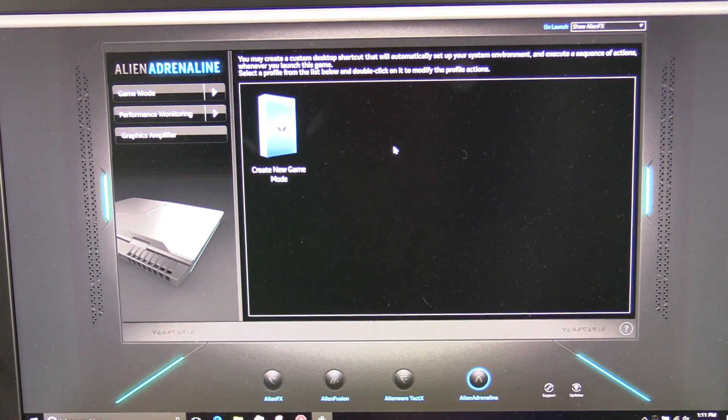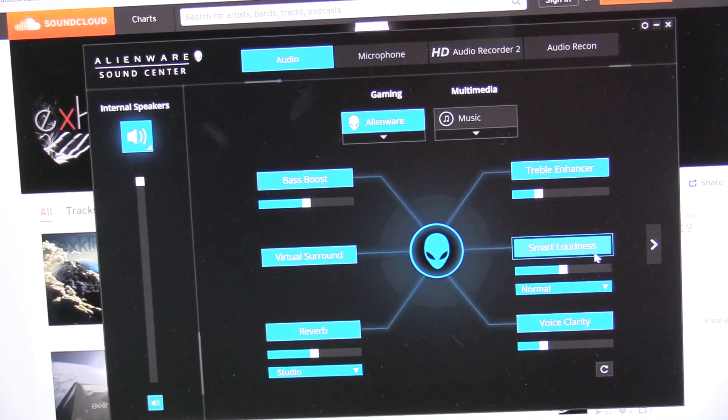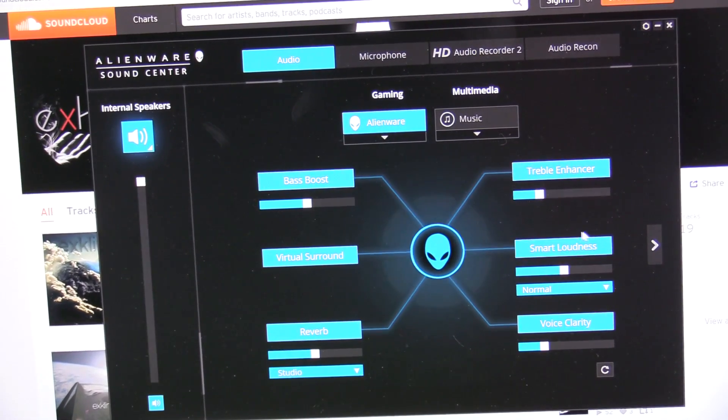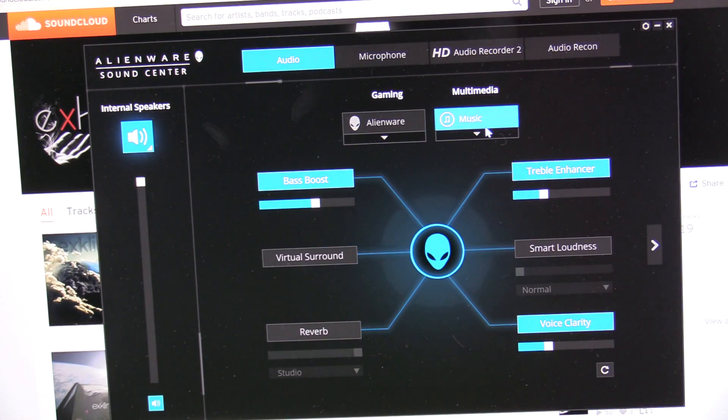Alien Adrenaline allows you to select a series of actions when you start a game, which is very nice. Performance monitoring is available as well as the status of the graphics amplifier. Audio is controlled through sound software that is essentially the same as the Nahimic software used by MSI — it does help boost audio quality, giving around 82 decibels.